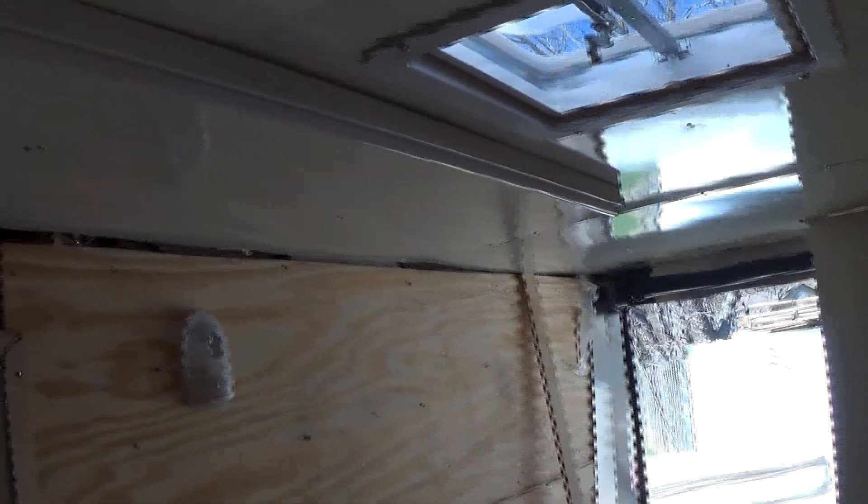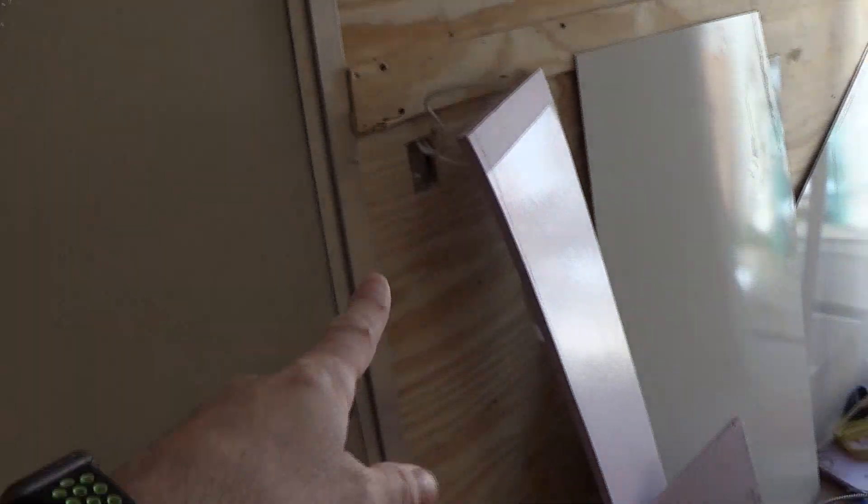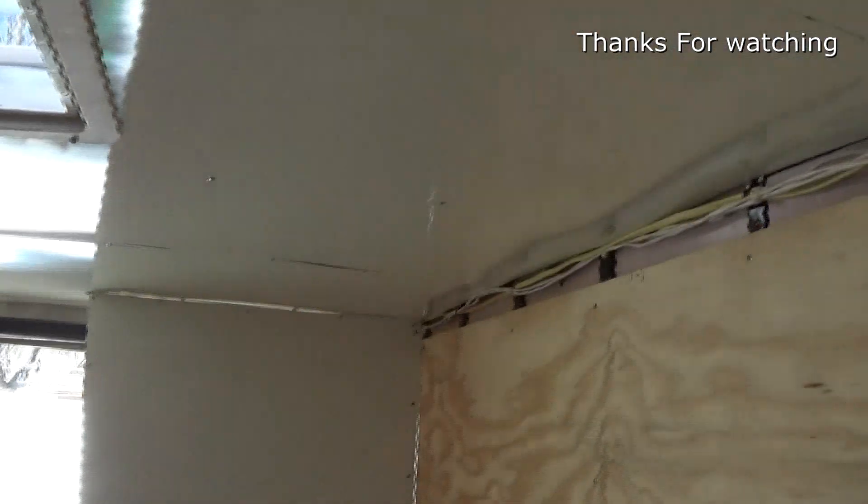It's kind of hard to see, but the roof is done. The lights are in — haven't got the switch in yet, but it's slowly coming along.